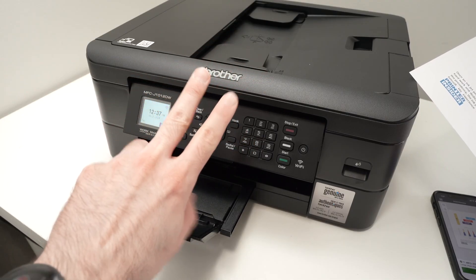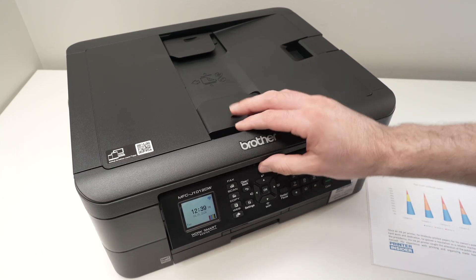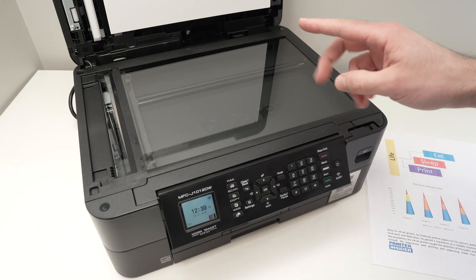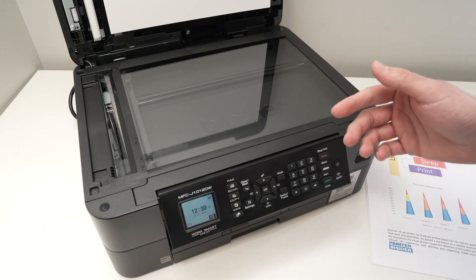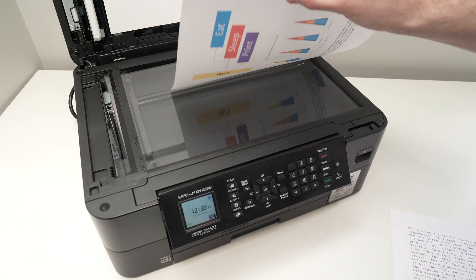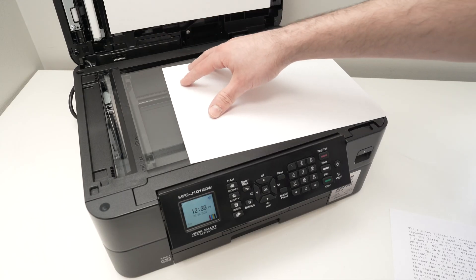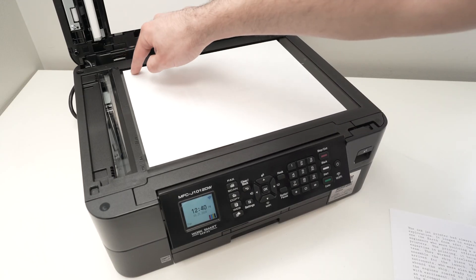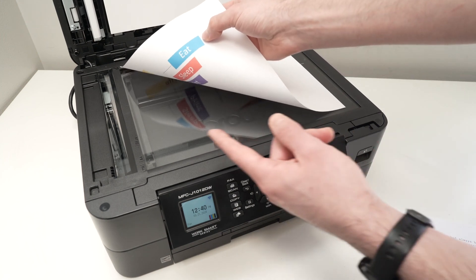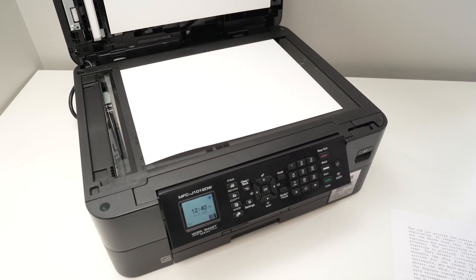Now let me show you how to scan documents. This printer actually has two types of scanner, and I'll show you how both work. If you're scanning one page at a time, lift the top lid — this is the flatbed scanner glass. This is great for scanning one or two pages, not a whole document of ten pages. Take the paper, place it facing down, and you'll notice an arrow in the corner of the glass. Bring the paper so the corner touches that arrow, and the top of the page should be on the left side. Once positioned, close the lid.